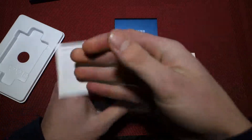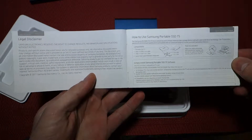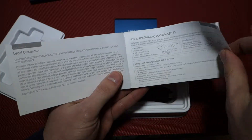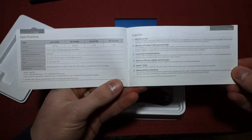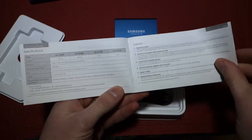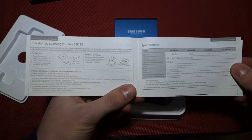Here's our quick start guide. If you want to take a look at that, I'll leave it up here so you can freeze frame and read through it. All these drives are rated at a maximum throughput of 540 megabytes per second — that's for sequential read, I believe.